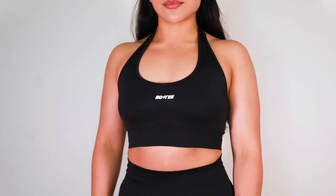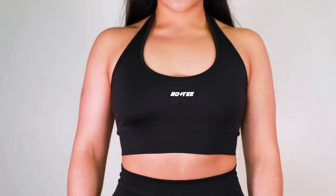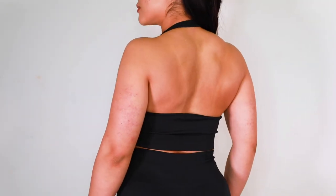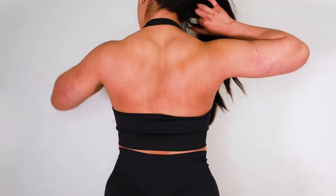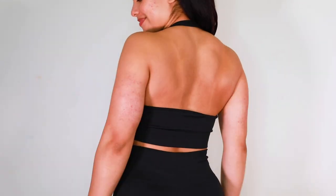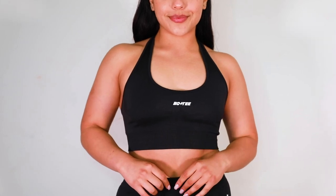Now let's talk about this halter style sports bra. I was so intrigued to try this because halter style sports bras were trending — people were cutting the straps and tying them, but this one already comes as a halter. The way it makes your back look is so flattering. Wear it on a nice upper body day and your shoulders and back will be popping — it's just amazing. It came with pads but I removed those.